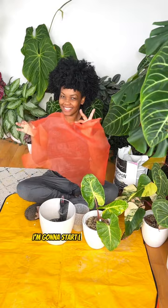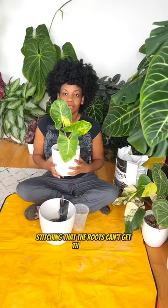To fix this issue I'm going to start lining those types of planters. I needed a durable synthetic fabric that can hold up in water, with small enough stitching that the roots can't get through but large enough that it won't interfere with the capillary action.